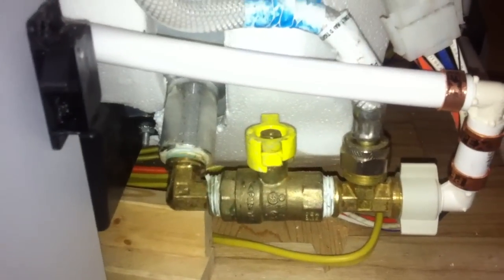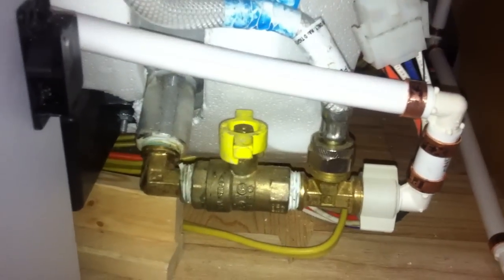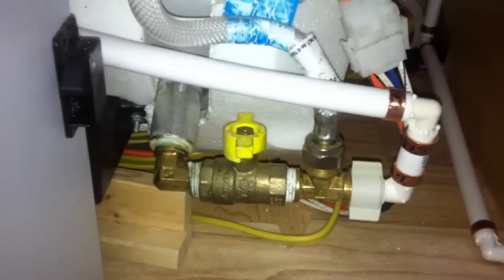Before you go ahead and add your antifreeze, one more thing you've got to do: get into this little section underneath your wardrobe and open up this panel right here. I've already done it, but turn the knob right there for your hot water bypass. This way, you're not going to be sending any antifreeze into your hot water tank as you run the pump.